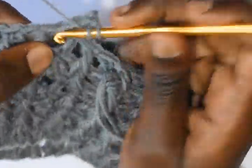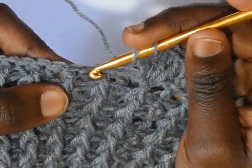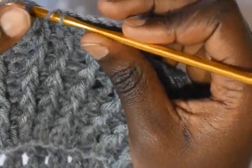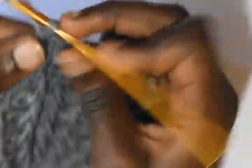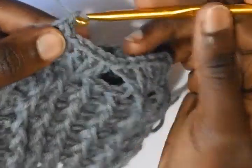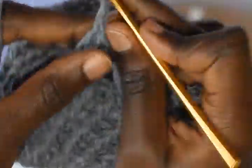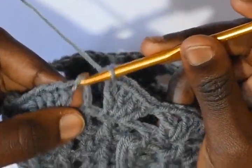Chain 3, then into the next double crochet where you had worked a front post double crochet, work 3 double crochets — 2, 3 — chain 1, and then work another double crochet into the same stitch. Skip 4 — 1, 2, 3, 4 — and into the 5th work 3 double crochets, chain 1, and a double crochet. Do this up to the end of the round, then slip stitch onto the third chain.